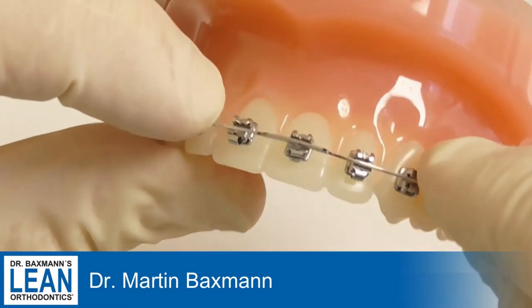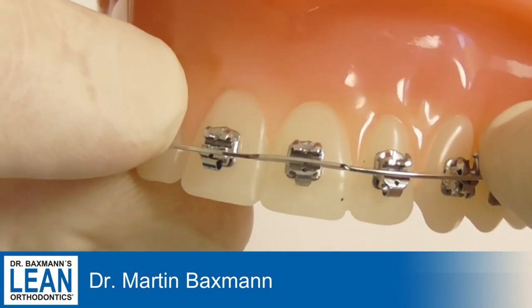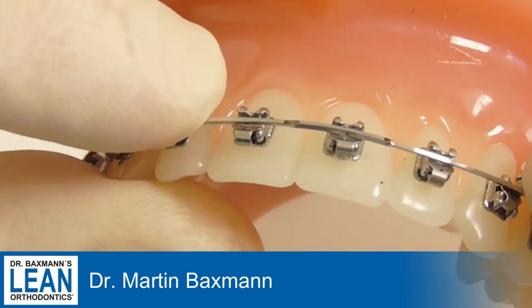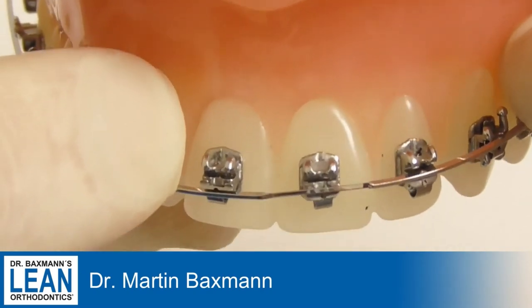So try it out. You need to practice it and then insert it in the bracket — no matter if it's self-ligating or ligating or whatever. Have fun.